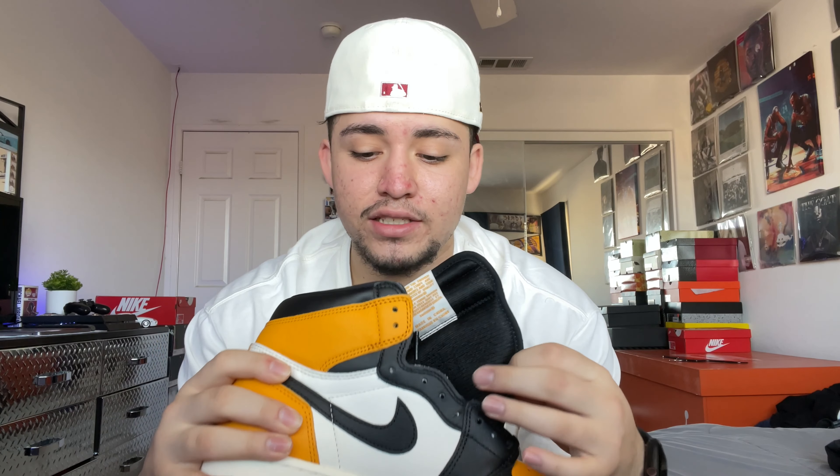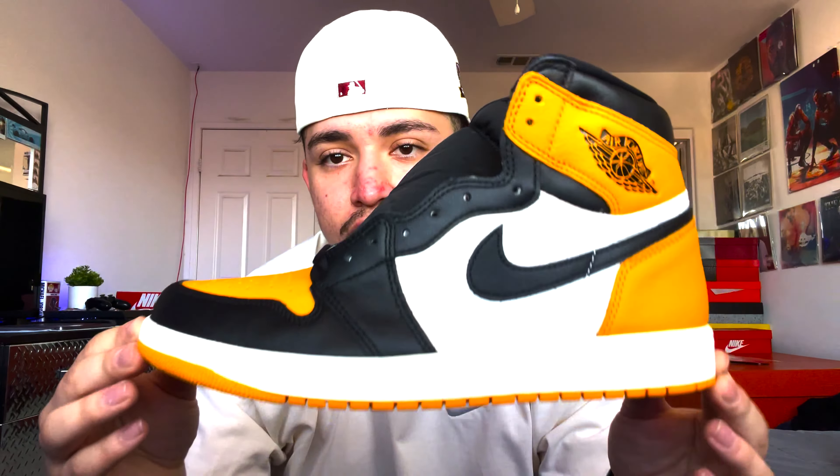This is like the Bred Toes and Pine Greens — that whole OG color blocking. Who knows, they could come out with a 2.0 of these later on just like the Pine Greens. The leather quality on these is really good, it feels like butter. I've been keeping these in the box since September when they dropped — they still have that fresh Air Jordan smell. I have not wanted to lace these up yet.